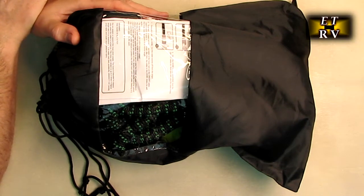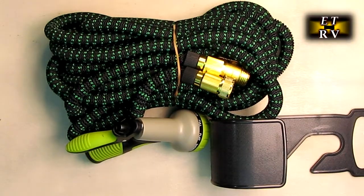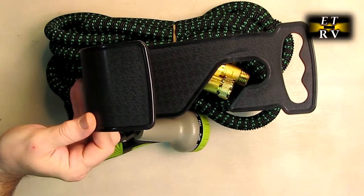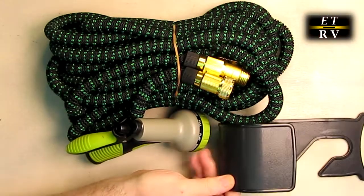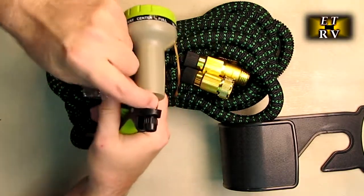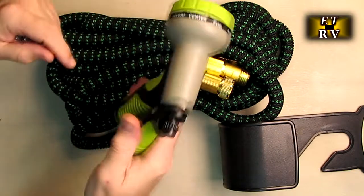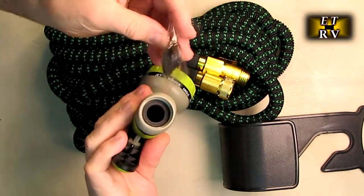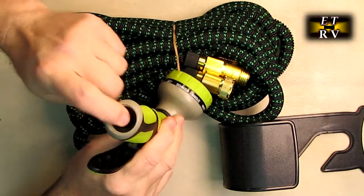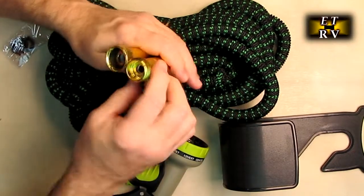Let's open it up and take a look at what it comes with. It includes a very durable mount you can attach to your siding, brick, or anywhere on your house to hold the whole unit. There's the nozzle with all the different functions, a simple holder that adjusts the spray amount via a knob, and extra gaskets for water interfaces — though one gasket is already pre-installed.